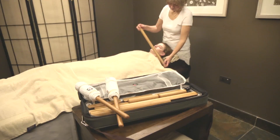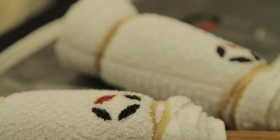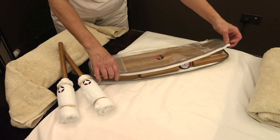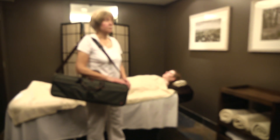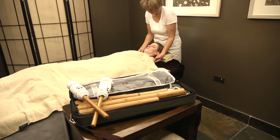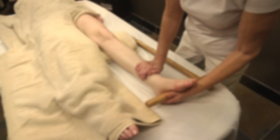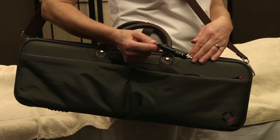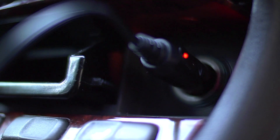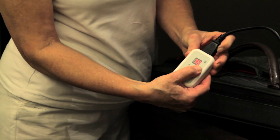Designed specifically to heat bamboo sticks used in warm bamboo massage, the Valsini Bamboo Bag can hold enough sticks for a full body massage whilst being light and portable. Using similar technology to the Valsini Stone Heating Bag, it can be heated either by a mains power supply or the provided in-car lighter adapter, giving an easy-to-use and stylish answer to the massage therapist's needs.